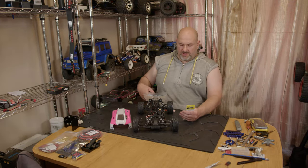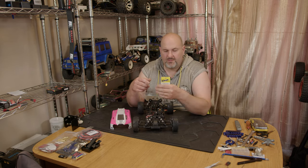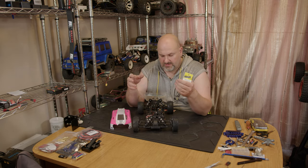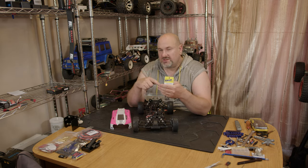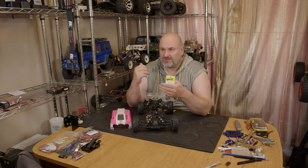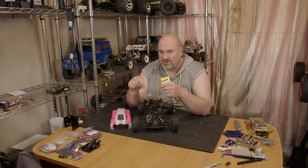Hi YouTube, welcome back to WTFRC Cars. A bit of a tool update video today — we've got the MIP turnbuckle wrench kit, and this is for the 1/10 cars. There are some of these tools that also fit the likes of the 1/8 truggy, the X-Ray truggy that I've got, but mainly on the 1/8 scale the top links tend to be about 5 or 6mm.